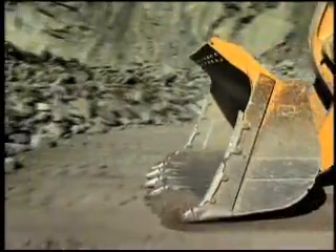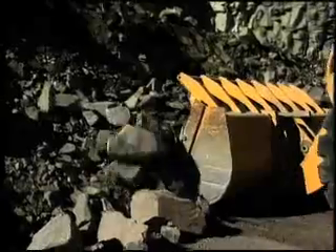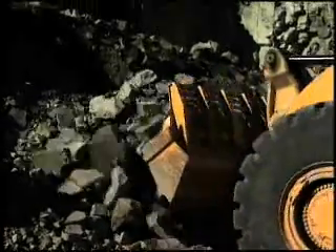Wheel loaders are designed to load at or near ground level. The loader operator should keep the bucket low and get good penetration while keeping the tires off the toe of the pile.